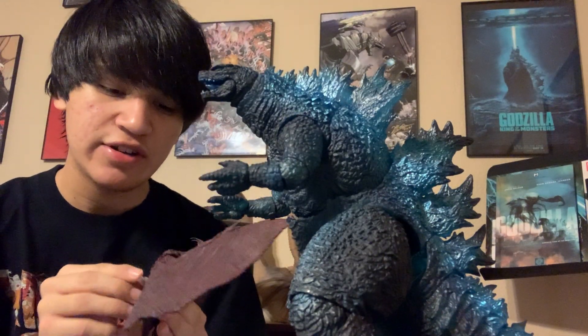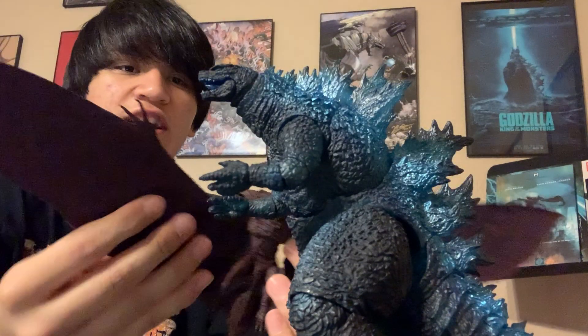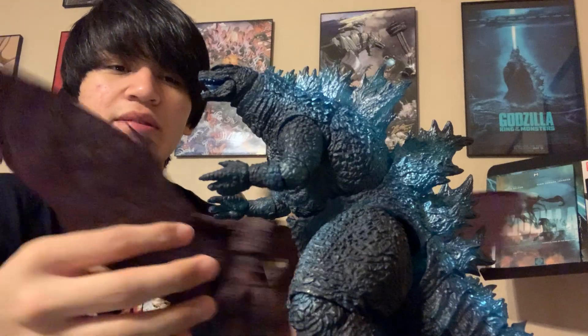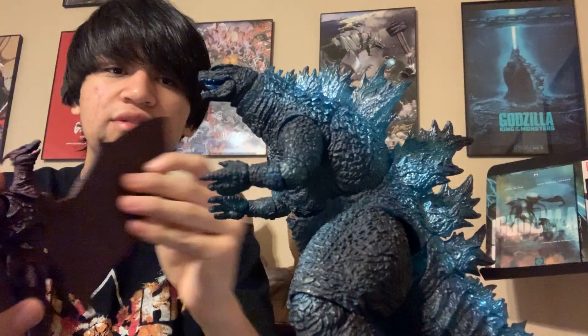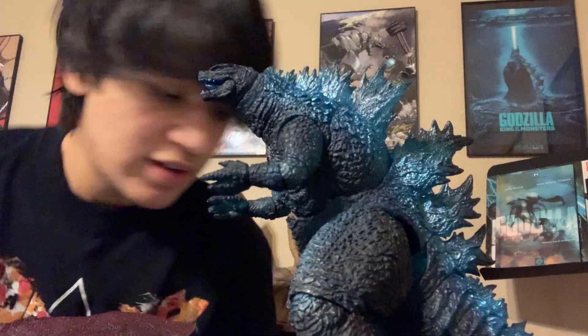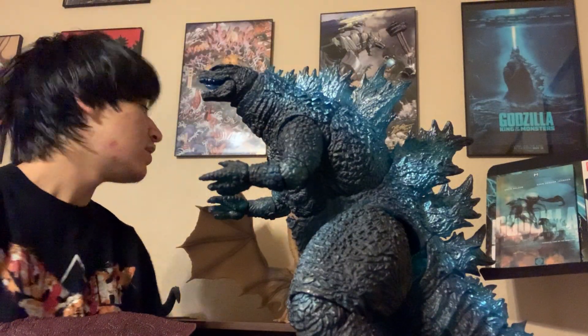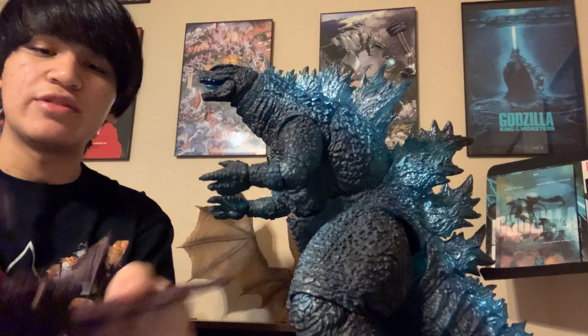I think Rodan might be a tad too big but I'm not sure. I'm gonna move my chair so we can see everyone. I'm not going to move Ghidorah at all because I don't want him to fall.